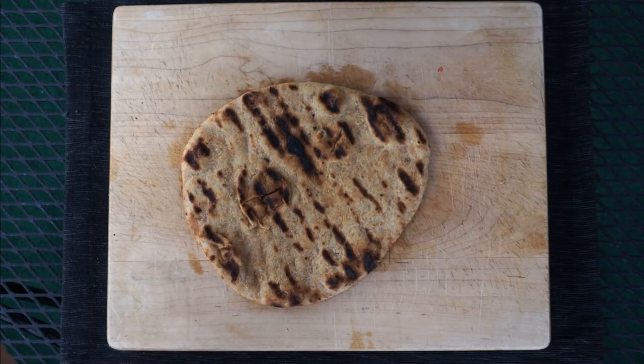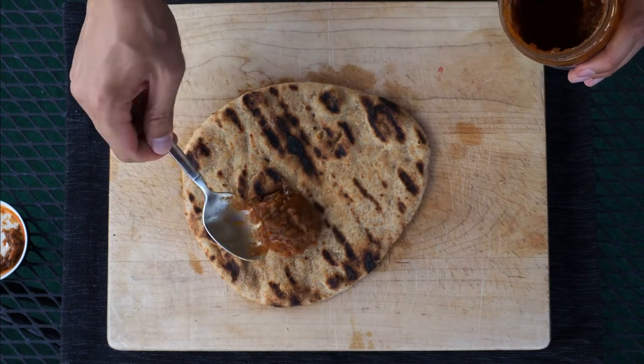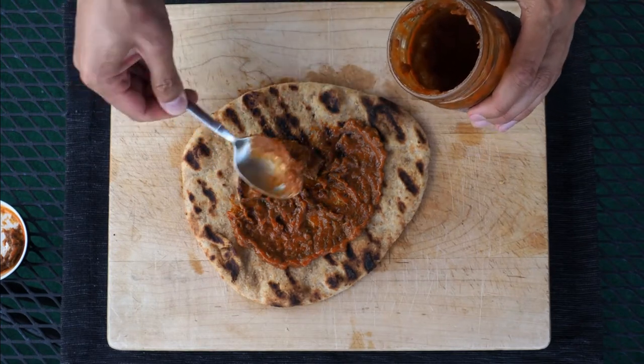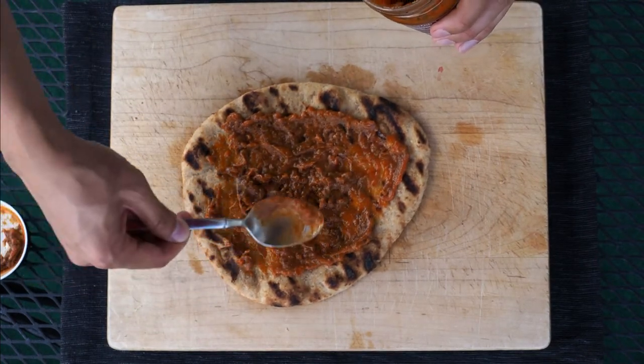Check out those grill marks on that naan — looks pretty good, right? The first thing we're going to add is, of course, our pizza sauce. Just grab a spoon and layer it directly on top of your naan. Add another spoonful, smooth it on out, and it's looking pretty good.